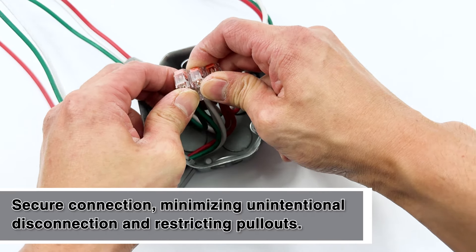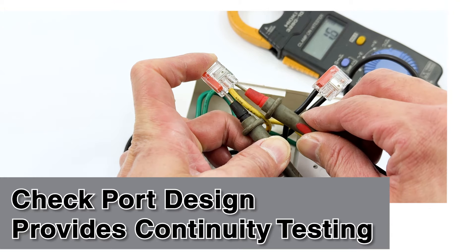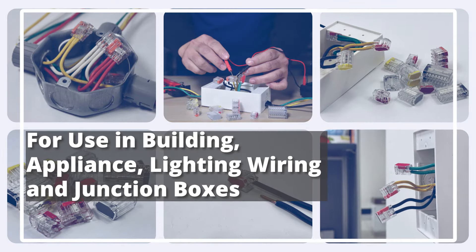Checkport provides convenient access for continuity testing. Your go-to solution for any splicing job, GiantLock's push-in connectors redefine convenience in electrical installations.